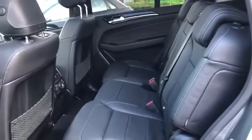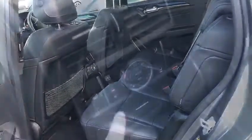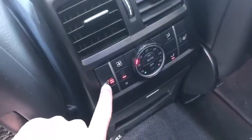Moving inside the car, full leather interior. We've also got full temperature controls in the back with vents on the sides and also heated seats on the outer two seats.